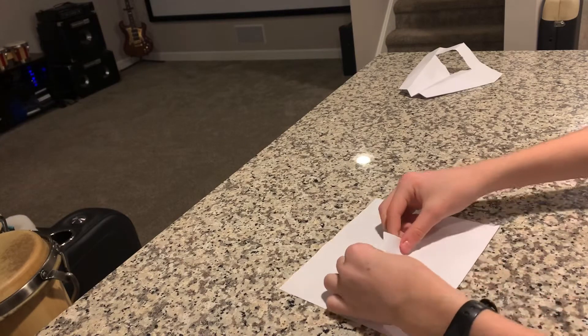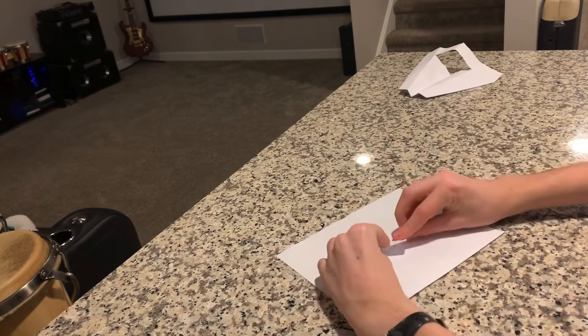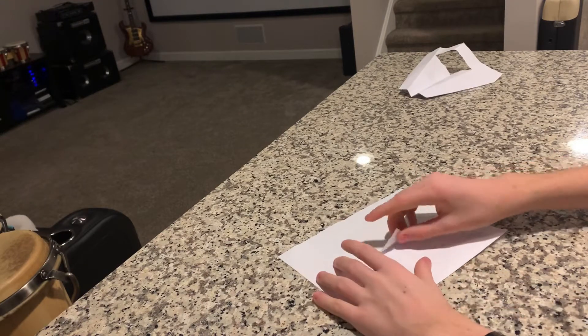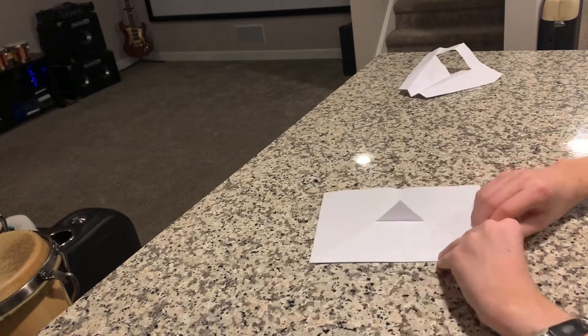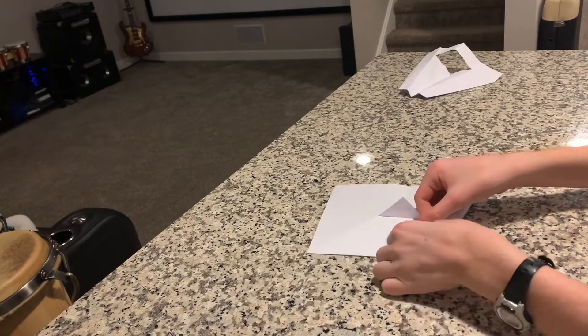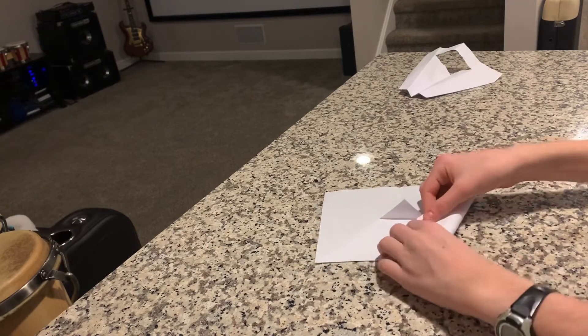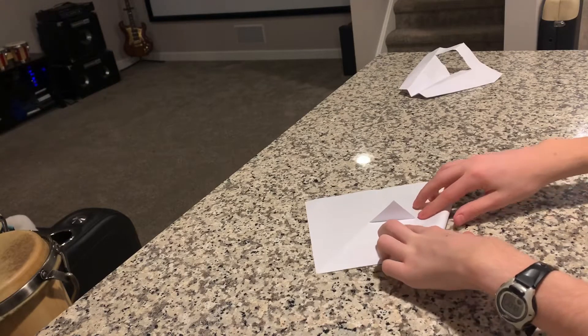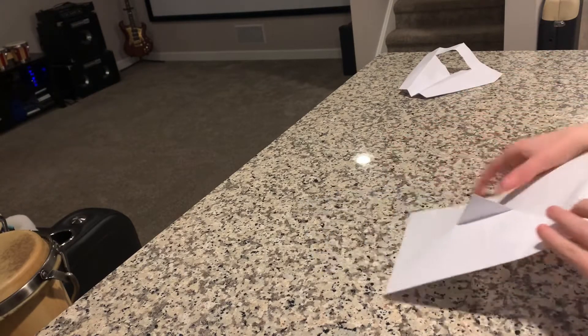Then what you're going to want to do is take this tip, fold it backwards, and make the crease like that. Then fold that up again and use this corner — put it right on the line, pretty precisely — and have this part of the paper hit right on the other corner here.